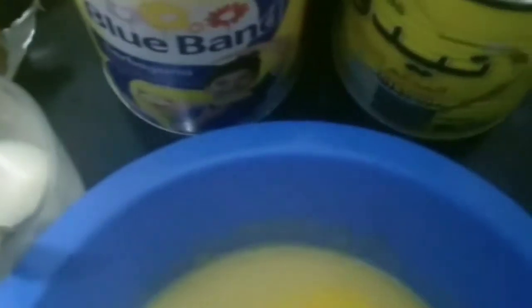Mash the potato until it becomes smooth, we mix it, add the cold water, mix it again, add the salted butter and the unsalted butter, add the yeast, and we add the flour. We add it smooth and we let it sit for one hour.